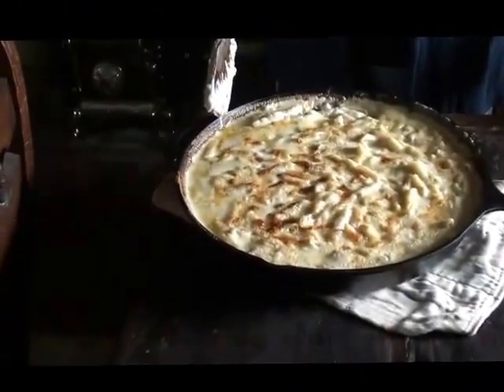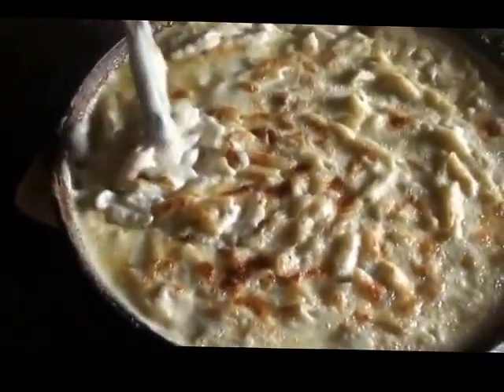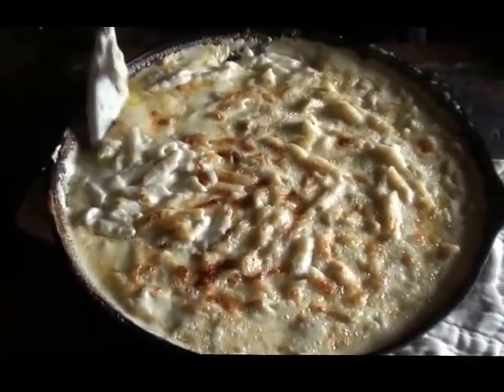Our macaroni and cheese is done. As you can see, as far as eye appeal it looks wonderful - very creamy and cheesy. A quick dish to make, minimal dishes. If you try it, I hope you guys enjoy it because we sure do here. Thanks and have a great day. God bless.